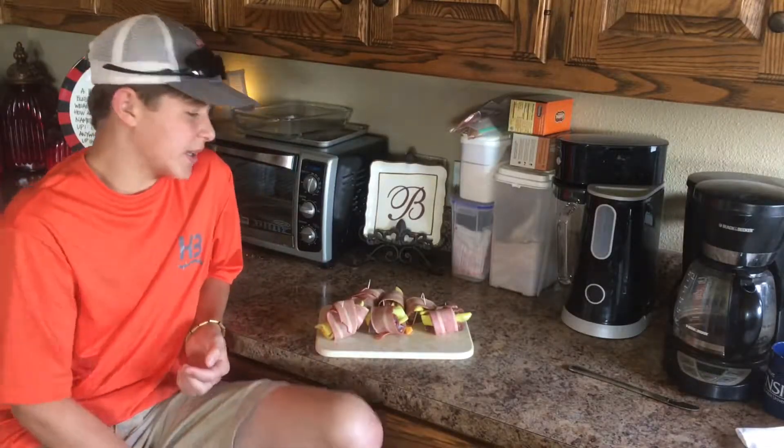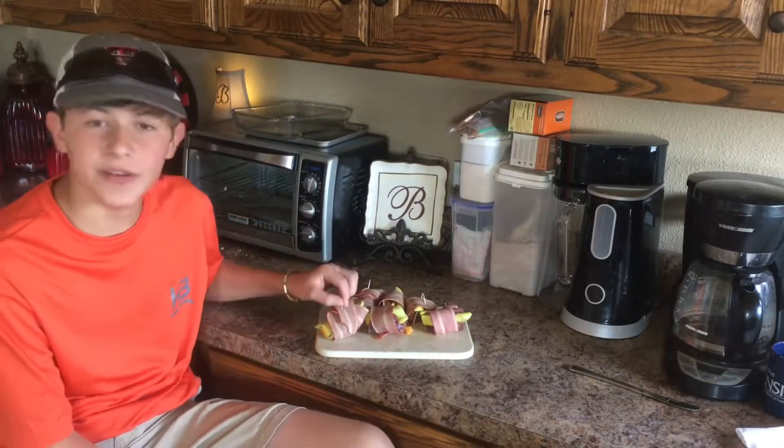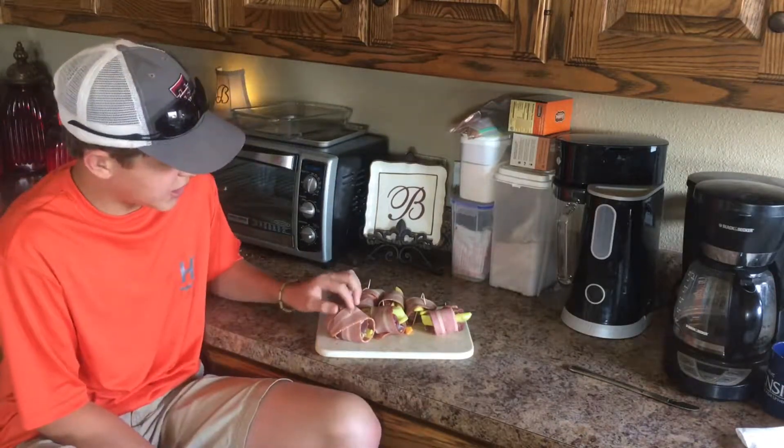What's up guys, welcome back to the channel. This weekend was opening weekend down here in Texas and we got a few dove, and we're going to show you how to make some dove poppers.